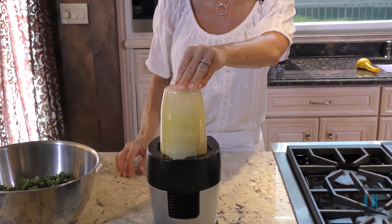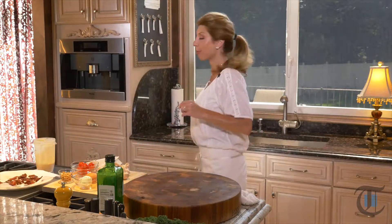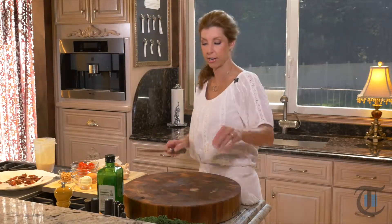See how easy was that? We're going to set it aside and now prep the remainder of our ingredients.